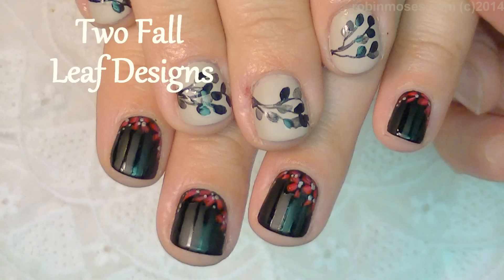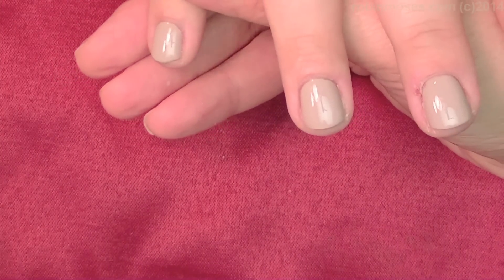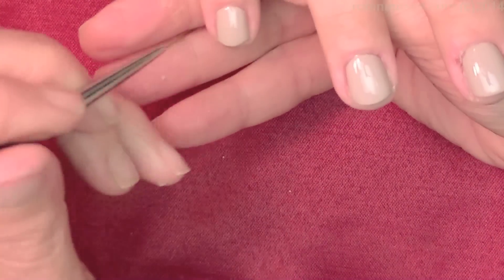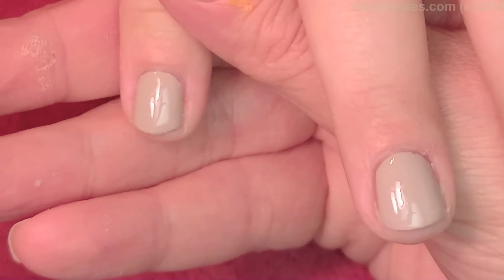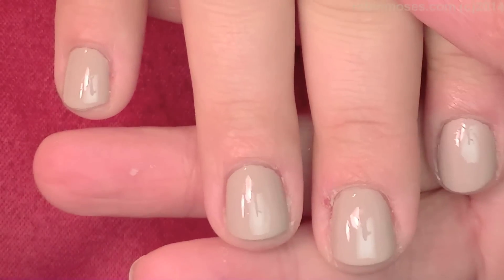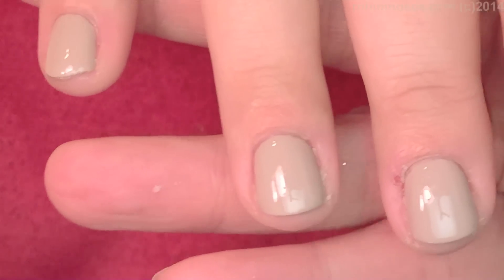Hi, this is Robin and I am here with Bipolar Girl and we are going to do a bipolar floral. I got my nails painted a frankenpolish taupe and this is on really, really cut up cuticles and it's done with gels.